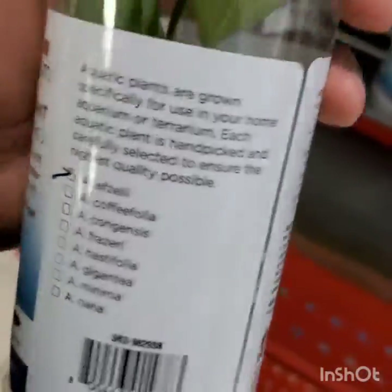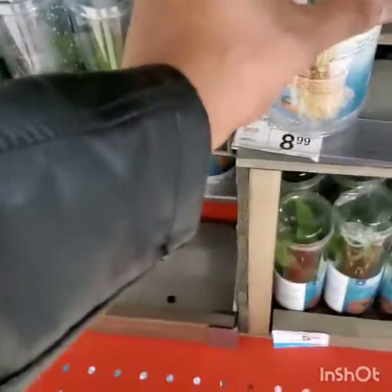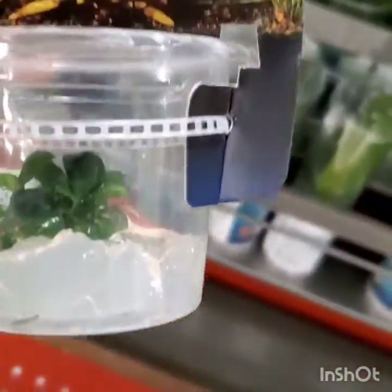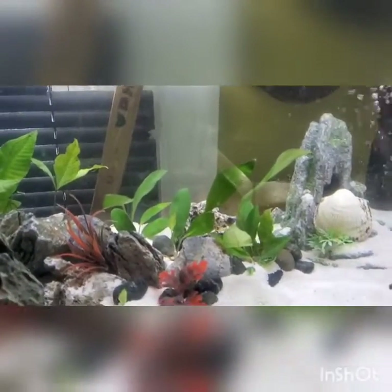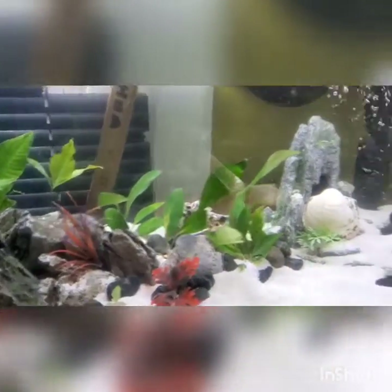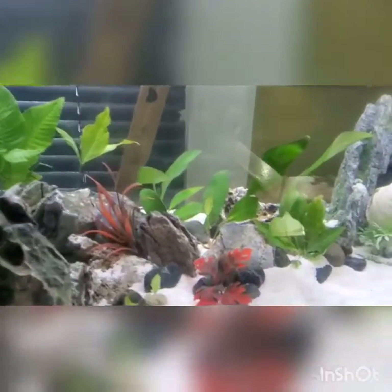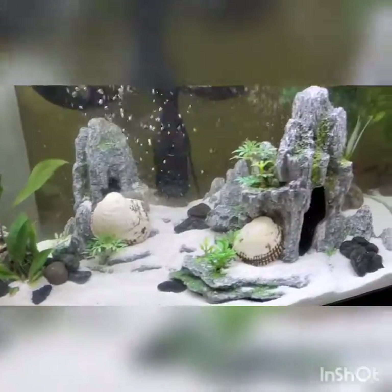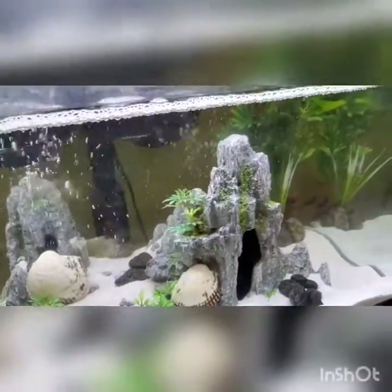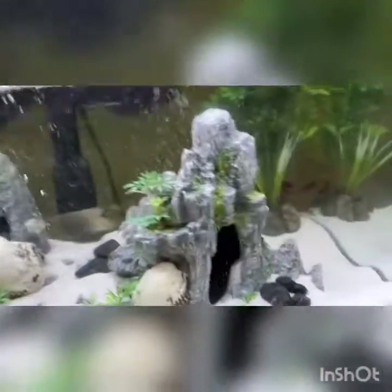I noticed some plants here and I don't see where it says snail free, so you gotta be careful when buying plants. I went to Petco, took a little clip here and there — they didn't really have too much. I didn't show what they had in stock fish-wise, but I got some better ideas of what I want to do. They didn't have what I wanted, so I just let that be. I'm just happy about how far the tank came along and how good it looks — I definitely want some more red in there; those red plants look great in a tank.